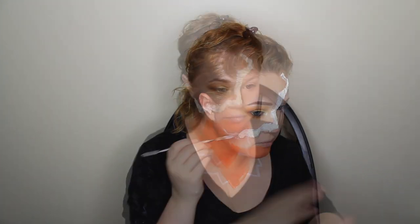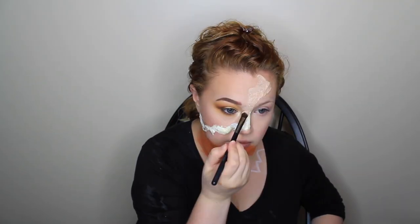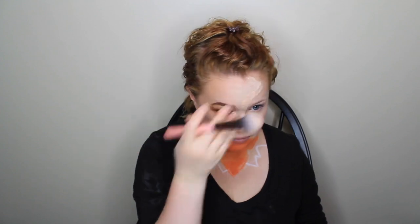I grabbed my spatula and started applying latex to the edges, pulling it out and trying to make it blend, because I knew I was going to have to cover it. Honestly it didn't work that well. I let the latex sit and dry, and then went in with the foundation I'd applied earlier, blending it out with a brush and trying to cover it up. It stood out — a little bumpy — though I was able to blend it decently with a sponge. I used a little powder on top to set everything. Then I took the spatula again and started lifting up the edges gently, so it looked like torn skin or like my skin was lifting up.